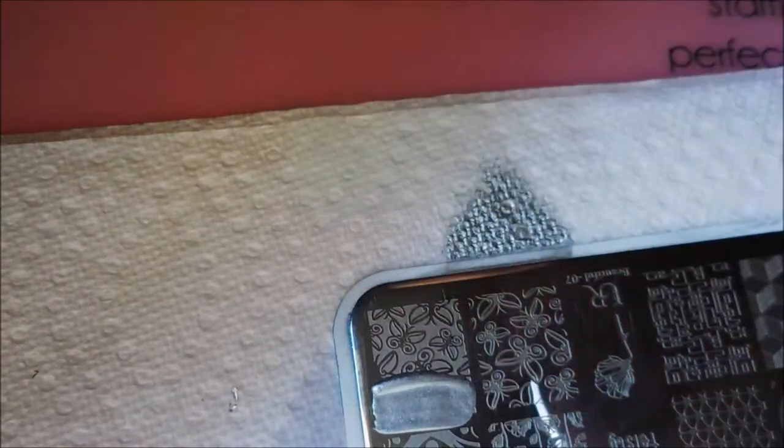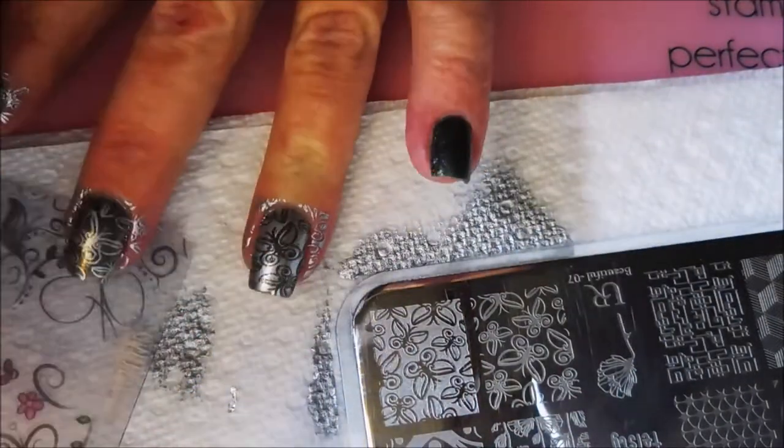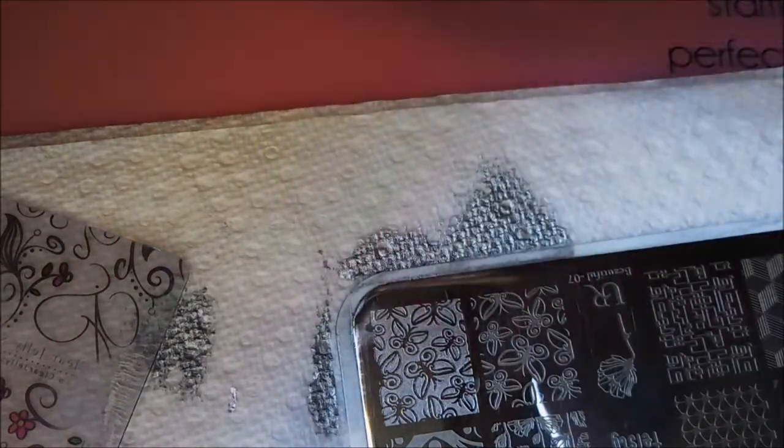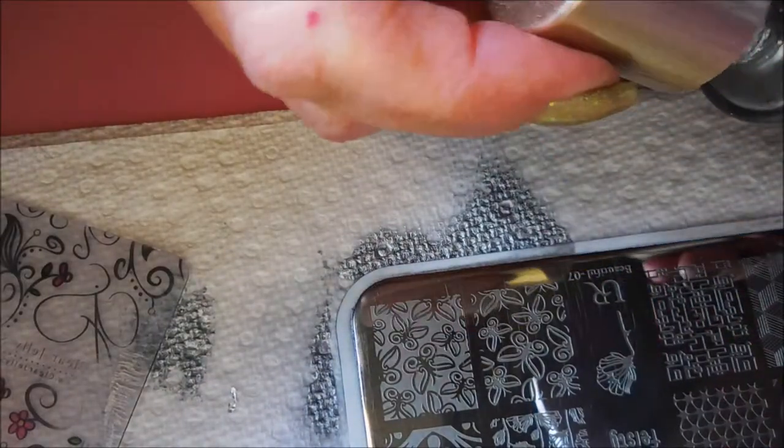Now I'm going to use the more full image so just a little bit pops through, and that's going on my ring finger. I love it when plates have images like this where they're kind of reversed — I think that is so cool. It really makes it easy to decide what you want to do.